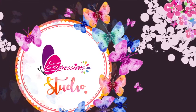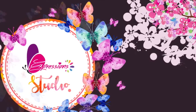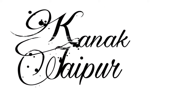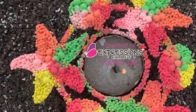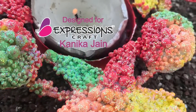Hey guys, welcome back to my channel. This is Kanika from Kanang Jaipur and today I am at Expression Studio, sharing a video tutorial keeping in mind the festive season is around the corner. I have a tutorial for you all on how you can make this gorgeous and colorful tea light.